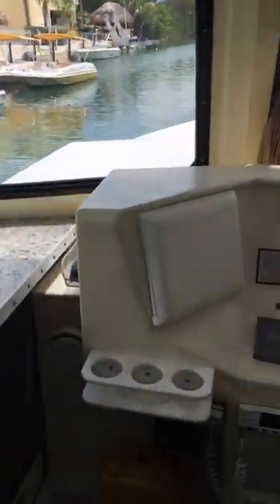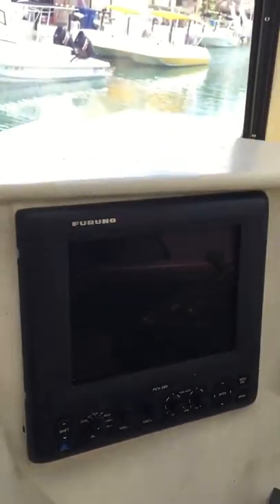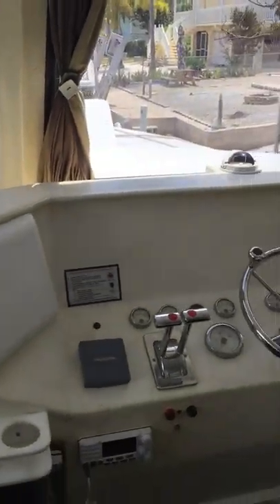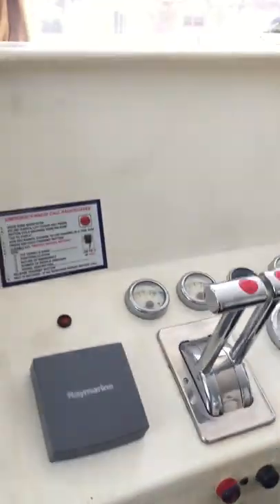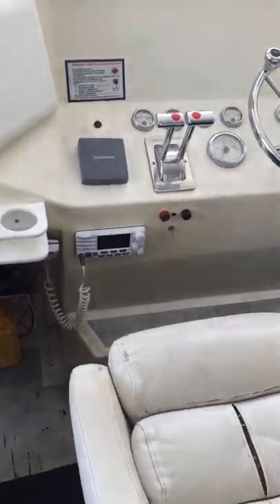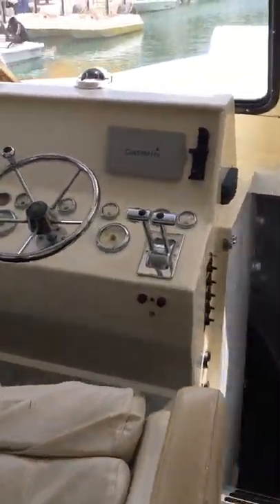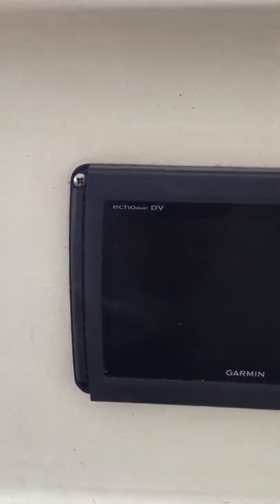Now we're going to go to the helm. This is the Furuno bottom machine, the FCV-295 — fairly new, works great. It is wired to a one-kilowatt Airmar transducer. VHF radio. A marine autopilot which is 90% installed — I have not finished the install, I cannot guarantee that it works. GPS — just your basic cheap Garmin, it'll get you where you need to go.